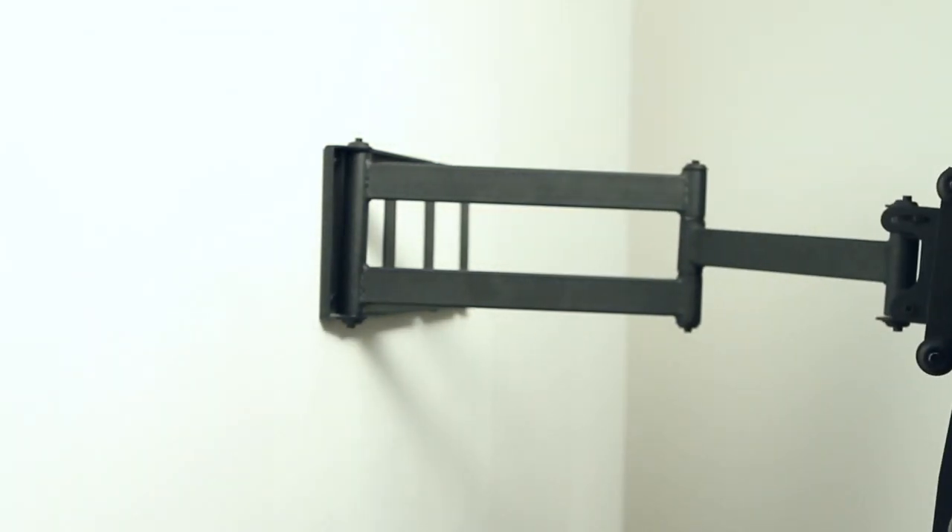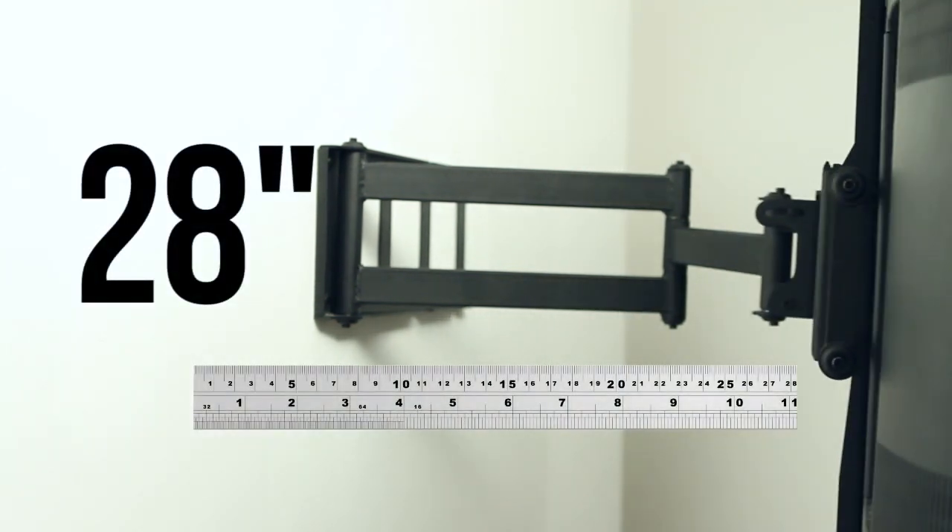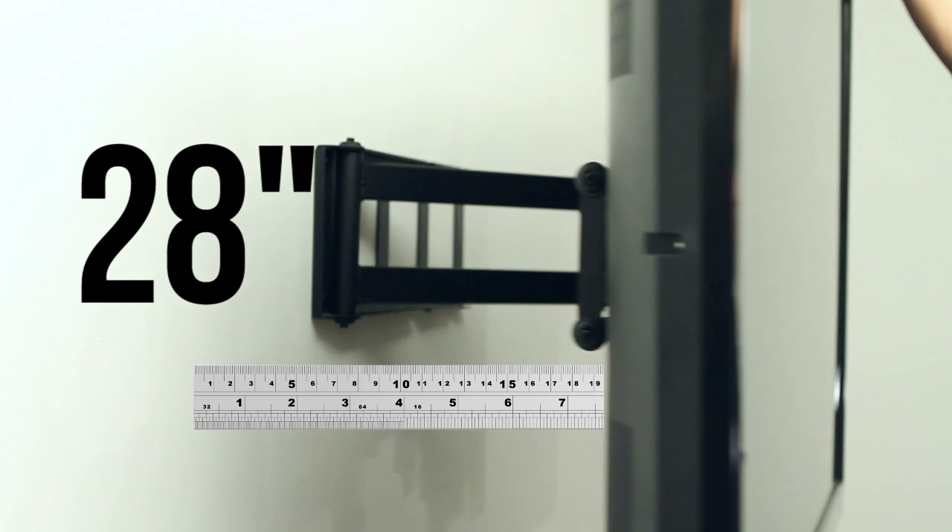It is uniquely designed to allow your TV to be pulled out from the wall up to 28 inches. It can also tilt and swivel to find the exact viewing position you need. This is the perfect wall mount bracket if you're installing your TV in a corner.